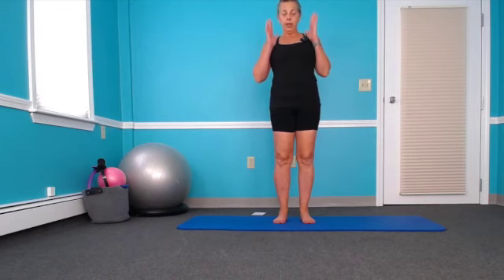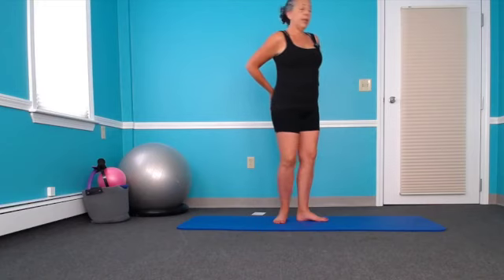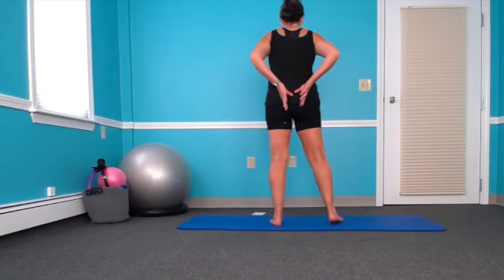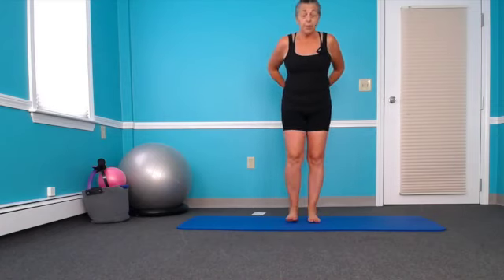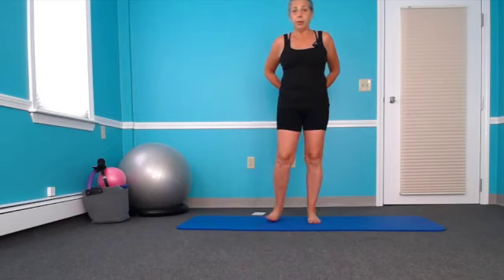Starting out with alignment, just standing ideally in front of a mirror, you're going to tune into your body and think about having your feet hip distance apart so your heels line up with the middle of your back pockets. Hip distance is not way out here — it's fairly close together, about a fist space between your heels. That varies from person to person, but they're not way out here — that's the important part.